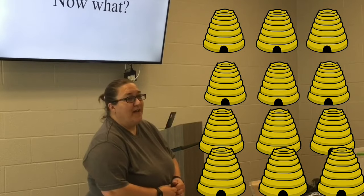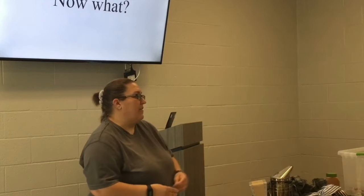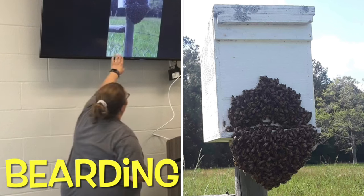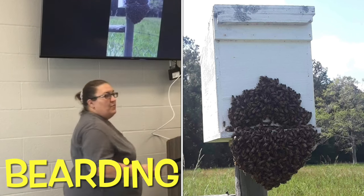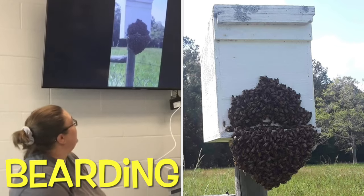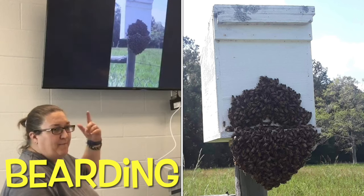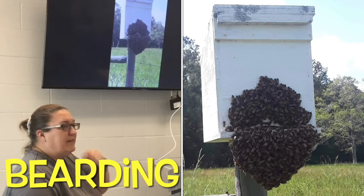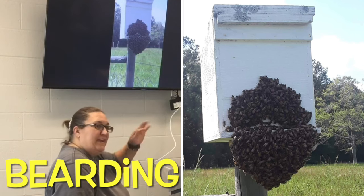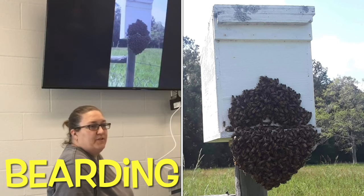We've had up to 12 hives, and that was a little too much for the two of us to maintain. You really should check your hives every three to five weeks. This particular spot on our fence post - when bees swarm, they tend to go to the same spot. This swarm trap was out before the hurricanes. I was passing by on my golf cart and I thought, I need to come out here, clean this out, and bait it with some oil and get ready because they're going to start swarming.